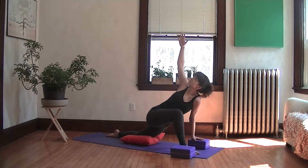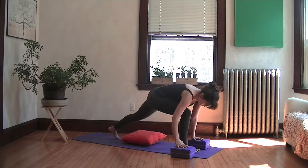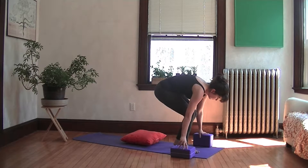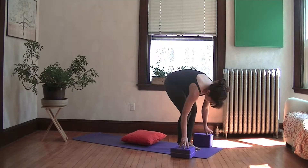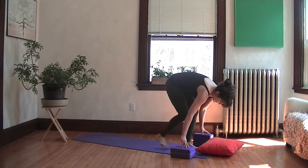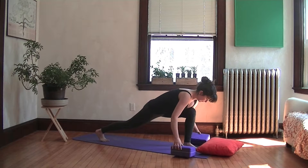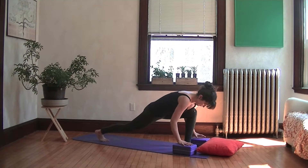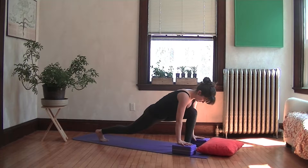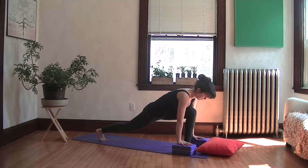And then bring the hand down and let's do the same thing on the other side. You'll have to step your left foot forward and your right foot back. We call it the runner's lunge in yoga. Take your time, like we do with all of our poses, to set it up properly. Make sure your back leg is long and chest is forward.